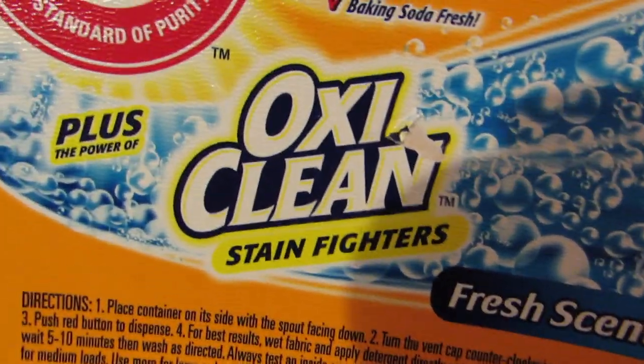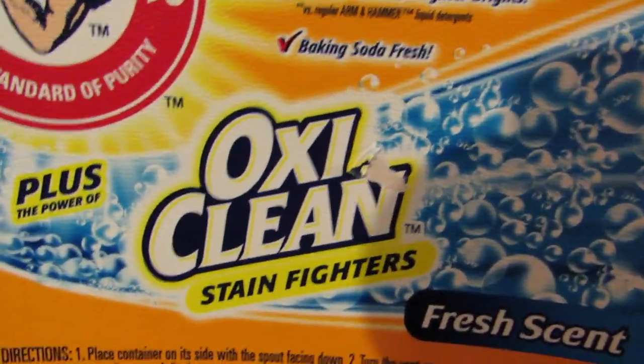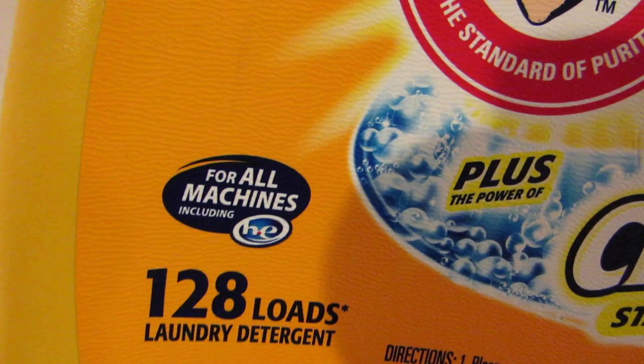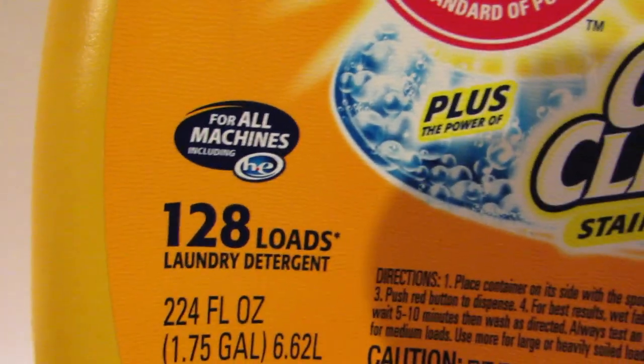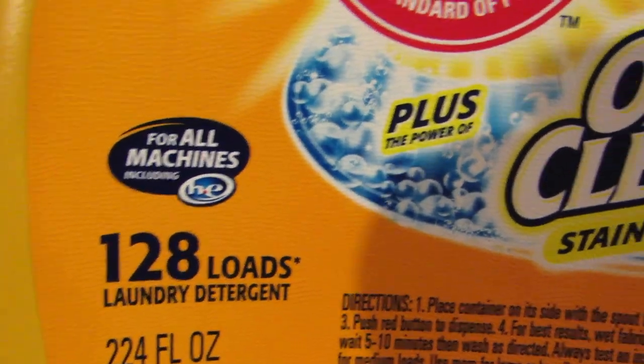You probably remember the guy from OxiClean — I forget what he says, but OxiClean is just known to be great for stain fighting. For all machines, even the high efficiency ones — 128 loads.